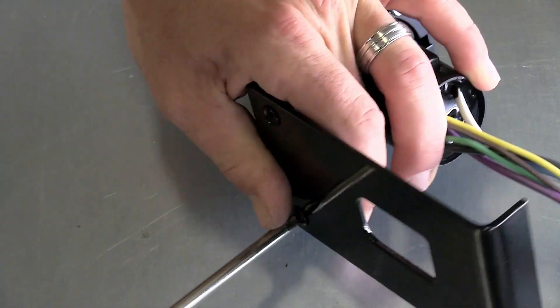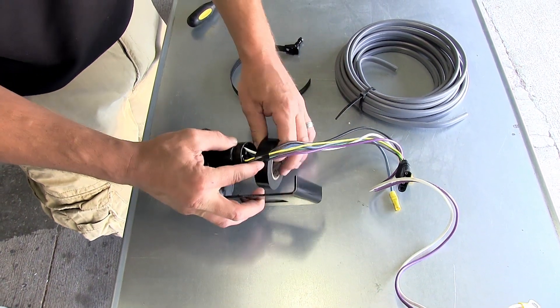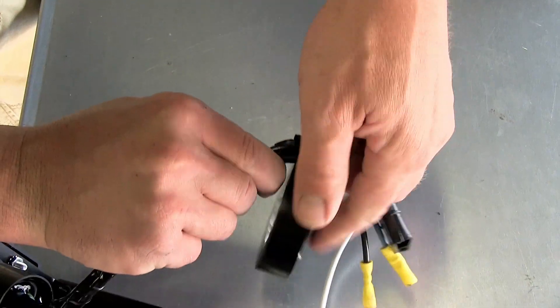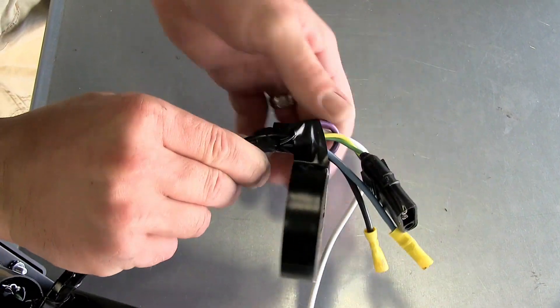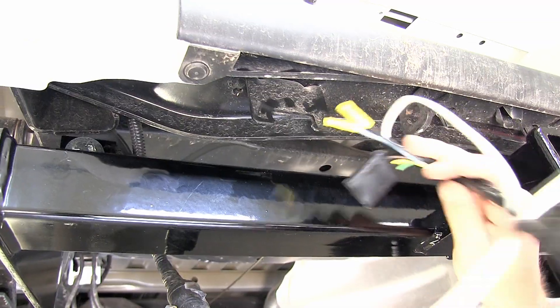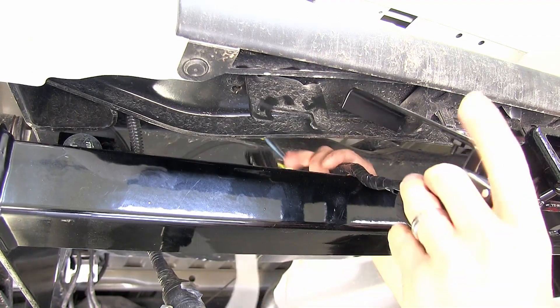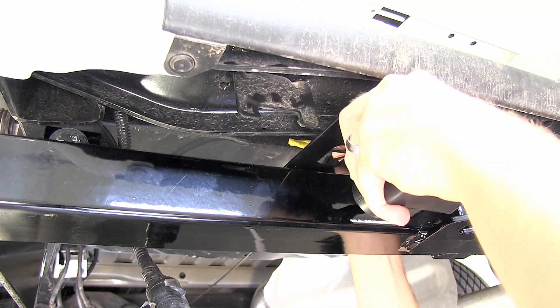Now, before I mount this bracket to the hitch, I'm going to go ahead and take some black electrical tape just to wrap up my wires to clean up my install look. For easier access to the wiring harness and install, we've already gone ahead and removed the spare tire. Now we can go ahead and take the universal mounting bracket along with the provided clamp and secure it to the hitch.